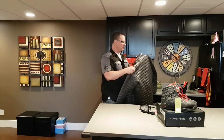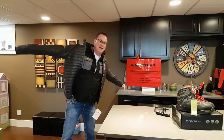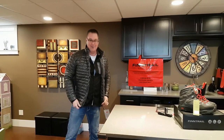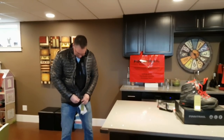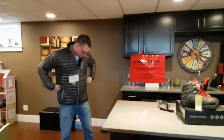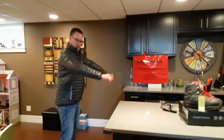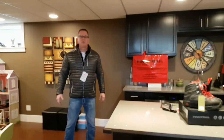One of my favorite pieces that I got as well is this new FinTrail jacket. Man, all the boys are going to be jealous when they see this. Very nice — fits well, feels super warm. Super excited to wear this because it's the perfect season to wear this right now.